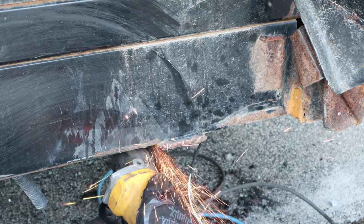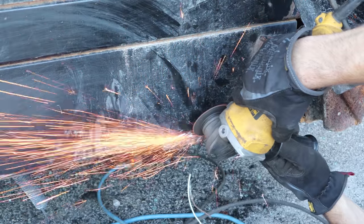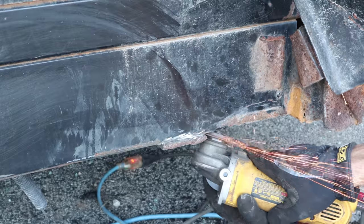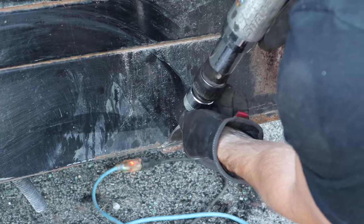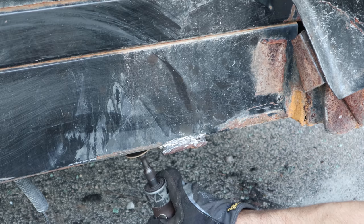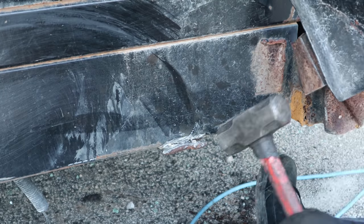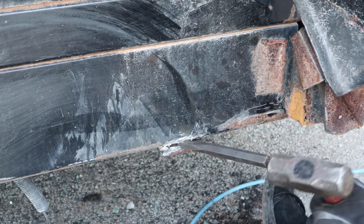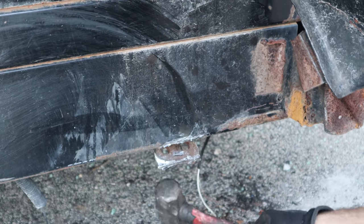Now we're going to grind off the old bracket on the back of the trailer — just grind out the welds. We don't have to worry about cutting into the old bracket, but we don't want to cut into the trailer frame. We'll cut a little bit at a time, then bring out our favorite tool — no job is complete without it. Hit it a couple of times, break the welds, grind some more. Give up and hammer on it, pound a chisel in there to separate the welds a little more, and grind some more. I win.